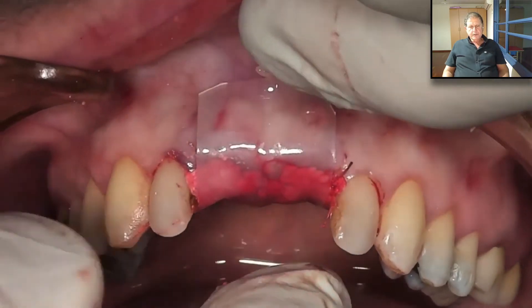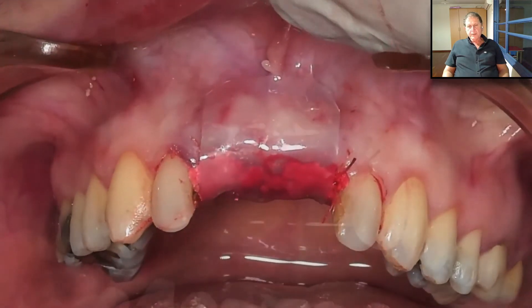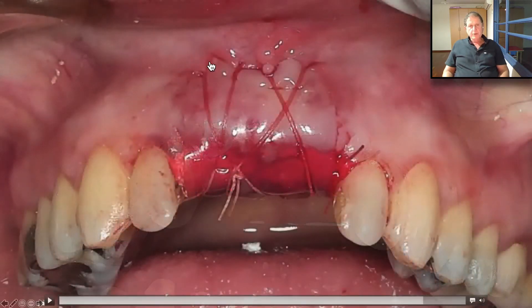Now, the only thing we do is take the Oraid and protect the area — simple as that. It sticks to the mucosa very nicely; it stays and does not move. We need to secure it so it will not fall after a few hours, so we perform some sutures. We go from the mesial side to the distal, on top of the Oraid, to the palatal side, to the mesial, going into the soft tissue to the distal, coming back to the mesial, making our first knot. We did two cross sutures like this, and now we can be sure the Oraid will protect our wound.